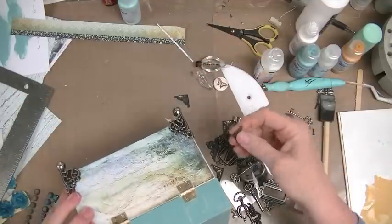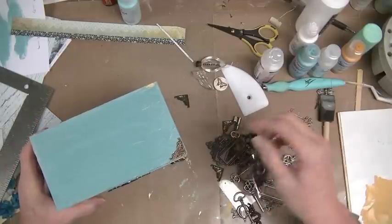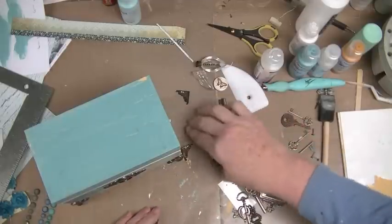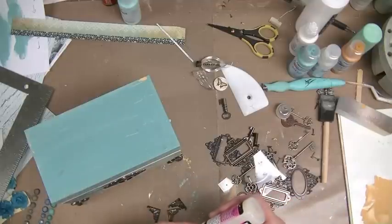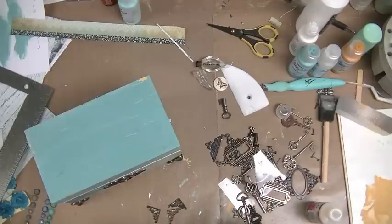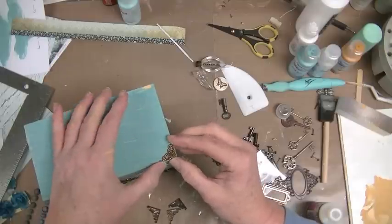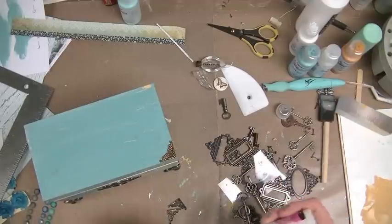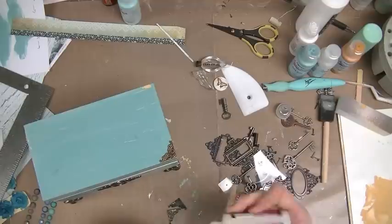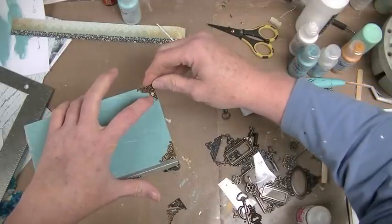Now what — hello. Maybe I should just glue these corners down and get it over with. Let's see — do I want them? Yeah, why not. Make sure I've got all four of them. Let's see what we've got. Oh crap, I've got something on that one, I'll get that off.